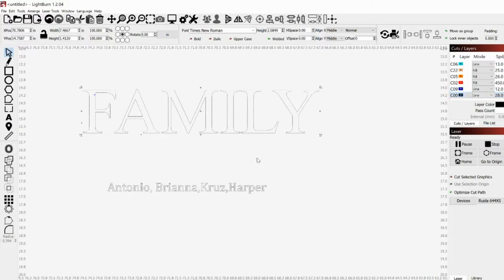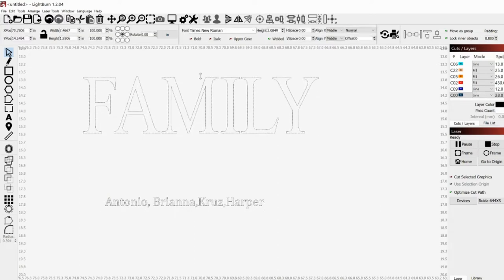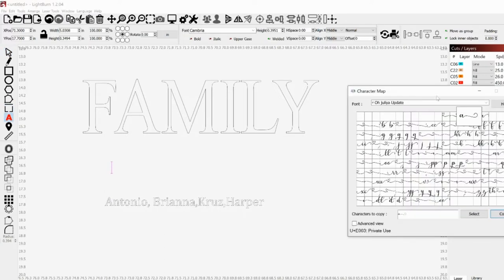You have your backing word — I'm going to make it a little bit bigger, easier to see — and then you have your names. This will go across your family. You can also change the format of family, so I'm going to make this a little bit taller. With these names you can do any type of font that has anything in the middle of it. I use Oh Julia Updated, but a lot of people use I Love Glitter. The way that we do this is we actually go to the character map.